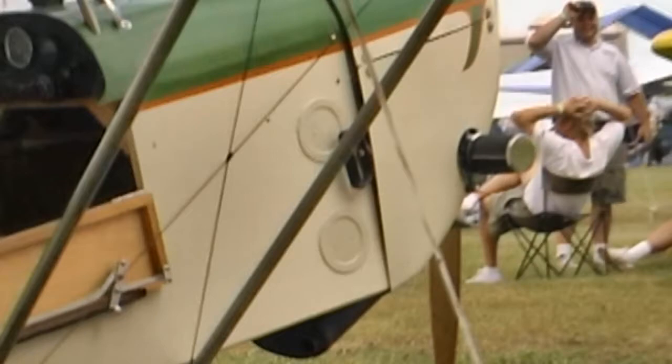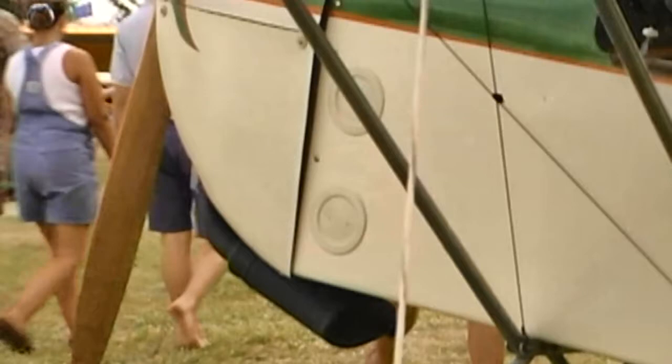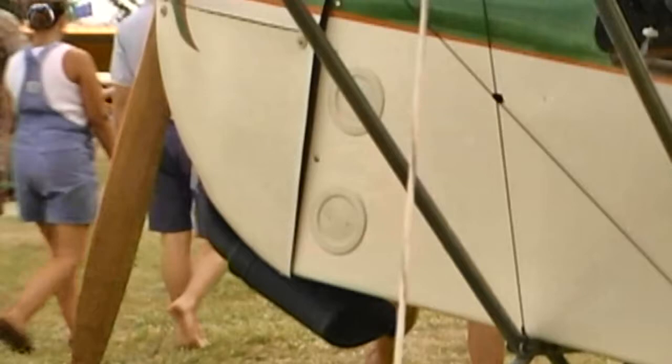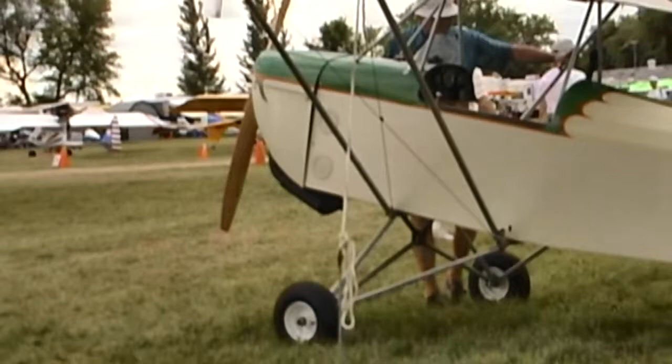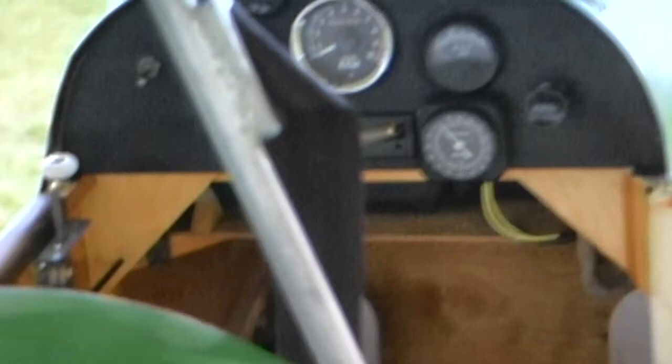Now, what about the dollars and cents you'd have invested in this? The set of plans were what — $35, $40? No, a set of plans was $74. They might be cheaper now; at one time they were $54. Those plans actually included three different variations: the Heath Parasol, the Church Rag Wing which is a variation of the Heath Parasol, and the Ragamuffin, which is somewhere in between the two. And mine is slightly different than those again.